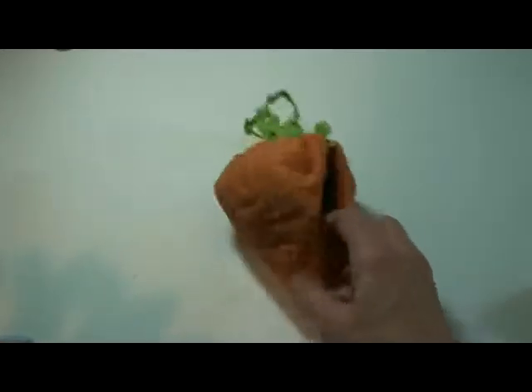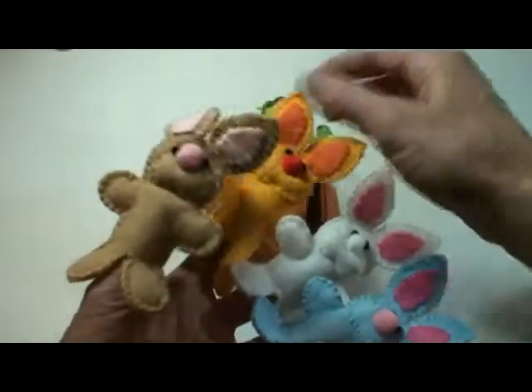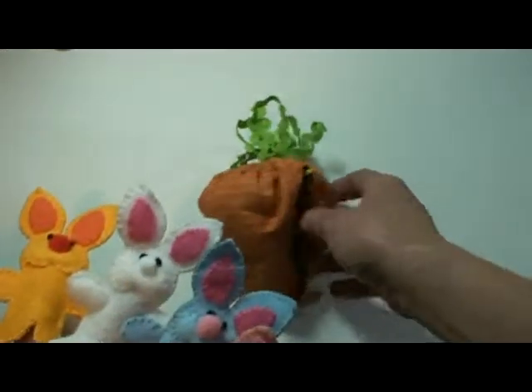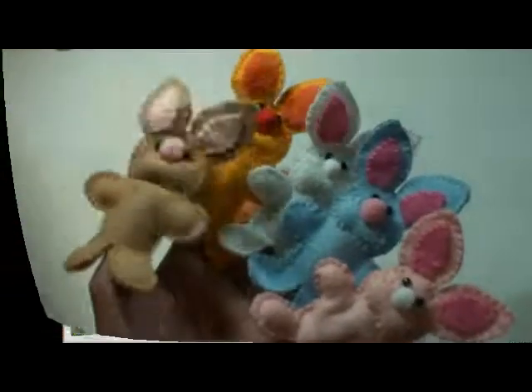If you want to download this free pattern, we'll give you the link down below on our website. It comes with these cute little finger puppets and the carrot we just showed you. I hope this video has helped — bye bye!